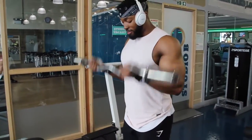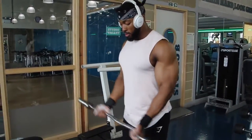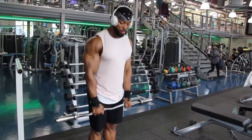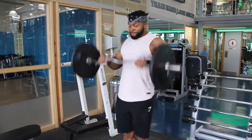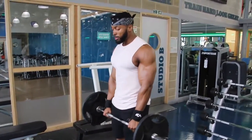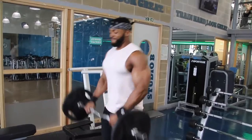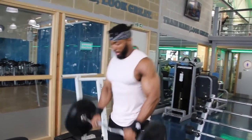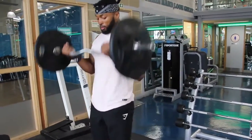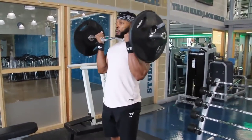The first exercise for biceps was EZ bar curls, superset with wrist facing upwards, and then superset with reverse EZ bar curls. The reason I do reverse is it hits your forearms more than anything. Your biceps are fatigued so they'll still get some work, but I always find that rather than doing forearms at the end of the session when you're tired, I like to start at the beginning. Reverse EZ bar curls really help with forearm training.